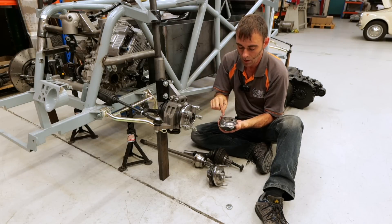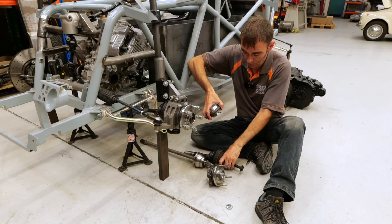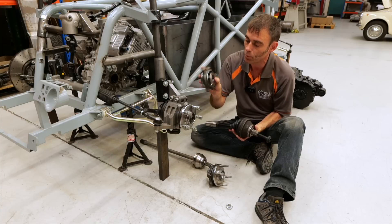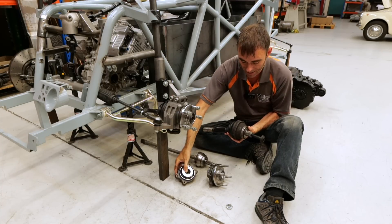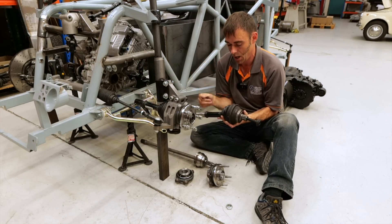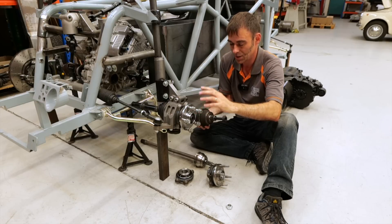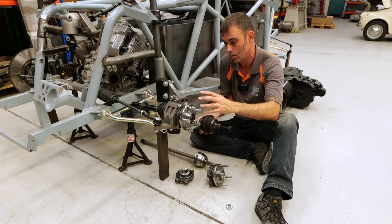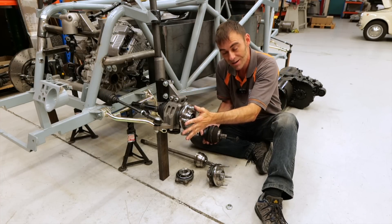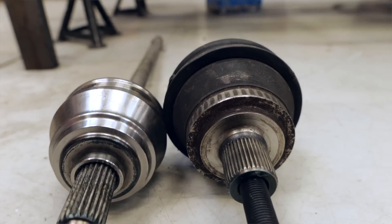We managed to find exactly the same bolt pattern but with a bigger bearing that could accept one of these — essentially an Audi RS6 drive coupling on the inner. On the outside, the Audi RS6 one wouldn't fit, but the Audi R8 one did. So it's an Audi RS6 inner and Audi R8 outer. You can compare the two on the floor here — the size difference is pretty immense. That'll be able to cope with a lot more power. Just look at the thickness difference on the drive shafts alone — it's quite substantial.